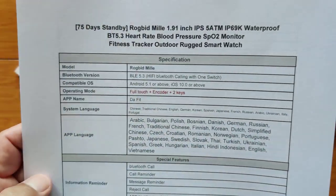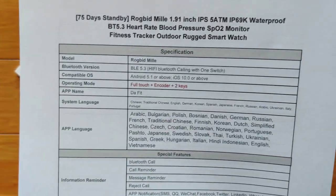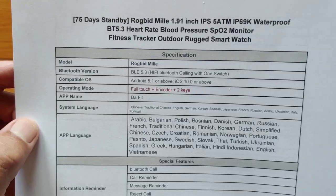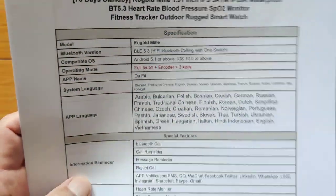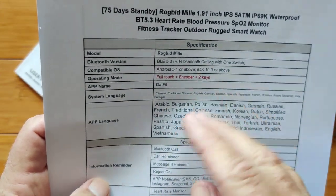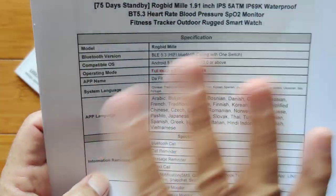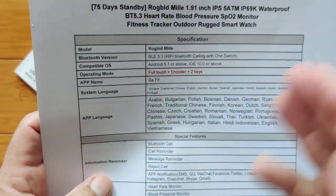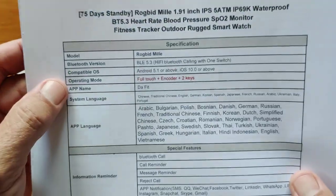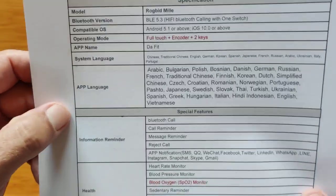The full specs: BLE Bluetooth 5.3 — that's Hi-Fi Bluetooth calling with one switch. Once you link it to the DaFit app, you can flip it on and off and it'll automatically put your phone into pairing for phone calls, and it's Hi-Fi — it really is clean. We'll do an audio test later. Android full-touch encoder plus two keys on the side, and you've got a round knob on it as well.